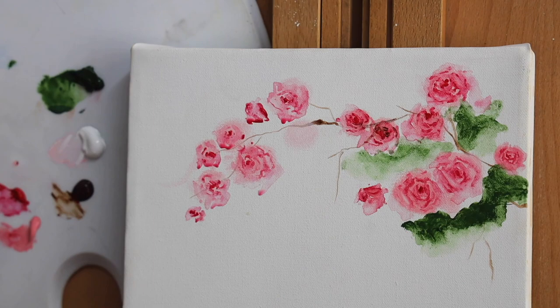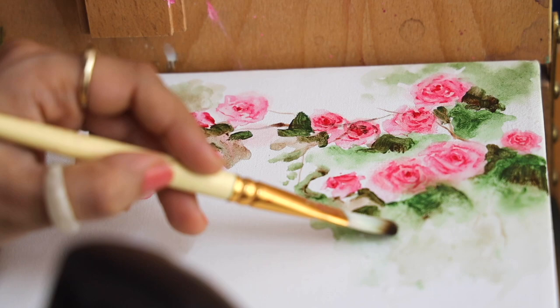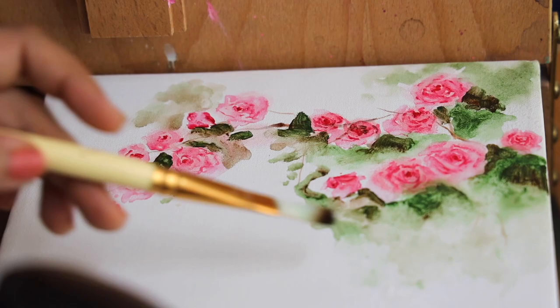Then I washed my brush and picked up a lot of water on it, just trying to blend the end corners so I can create that watercolor effect. In case you want to spray some water on top you can always do that as well. This is how the background is coming along and I'm really liking how it's turning out. We'll let this dry completely and then move on to the next step.